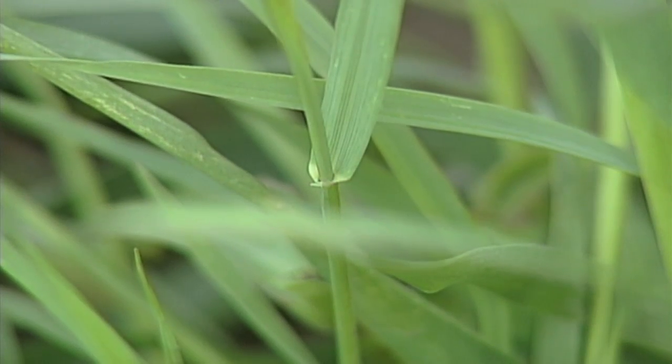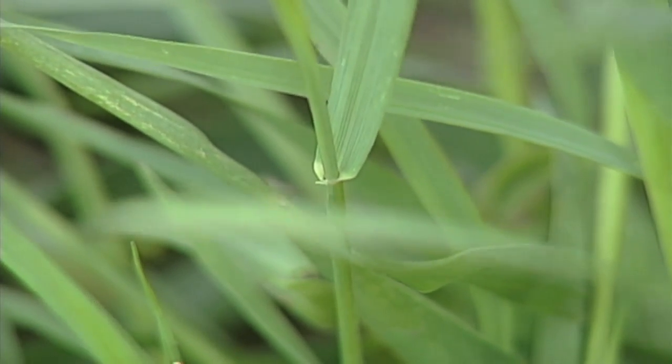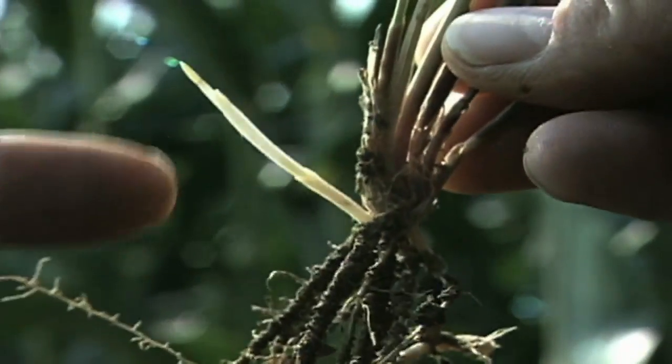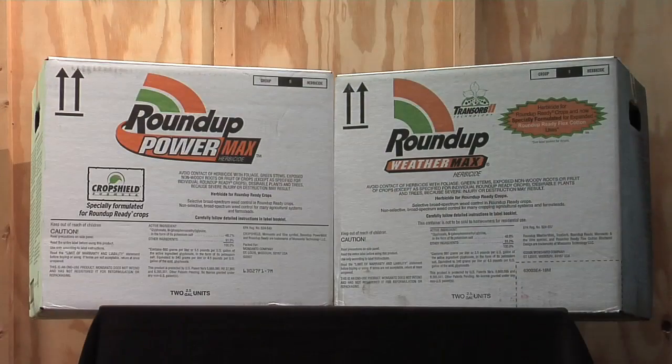I often tell people: if you've got a quack grass patch, lift your tillage tool up, go across the quack grass patch, then come back in and spray a very high rate of Roundup. The big thing with Roundup is you have to have a strong enough rate for it to get down into that plant, move all the way through, and kill every growing point. It does take a very high rate of Roundup compared to what it takes for other weeds.